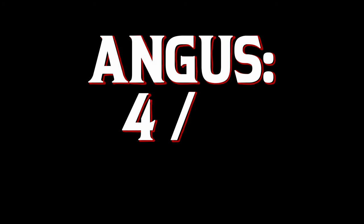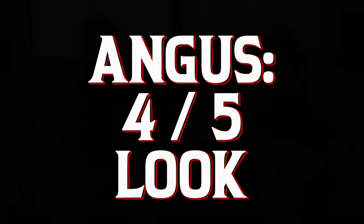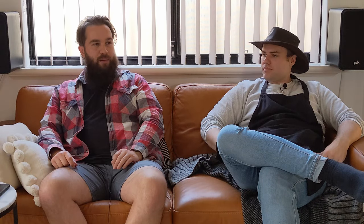For me, I give this cook a four out of five for look. I'm going to go with a three and a half out of five. I think with the setup we had, some of them became a little bit more caramelized than others, so I was looking for a bit more consistency — but still very attractive wings.